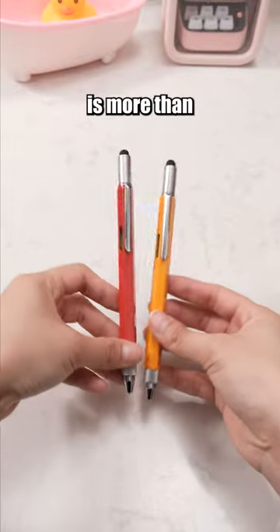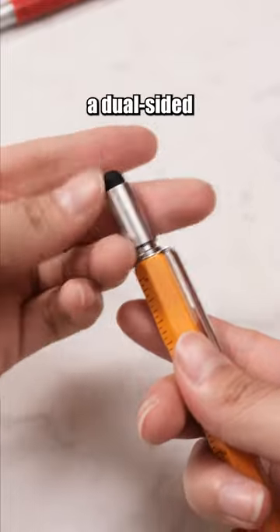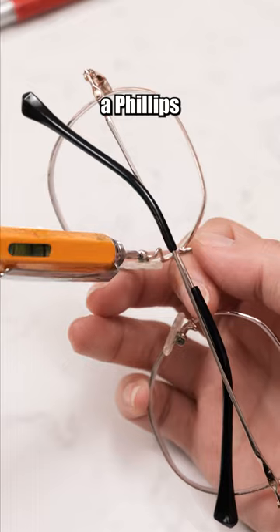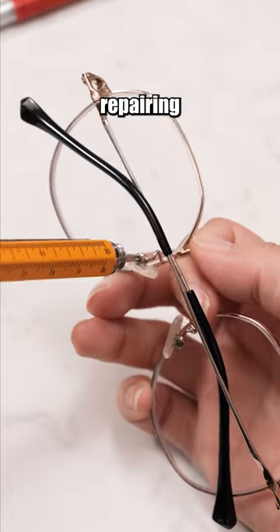This pen is more than just a pen. The top of the pen conceals a dual-sided screwdriver. One side is a flathead screwdriver and the other is a phillips screwdriver. Convenient for repairing items.